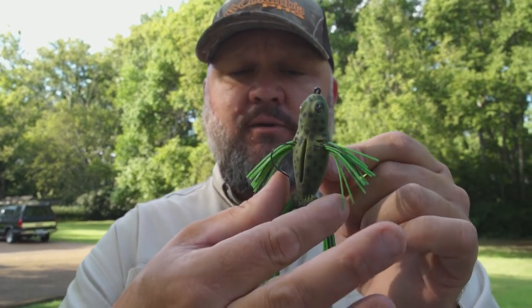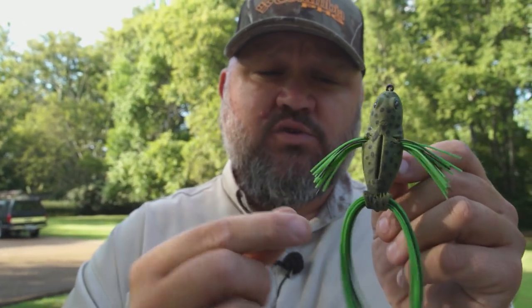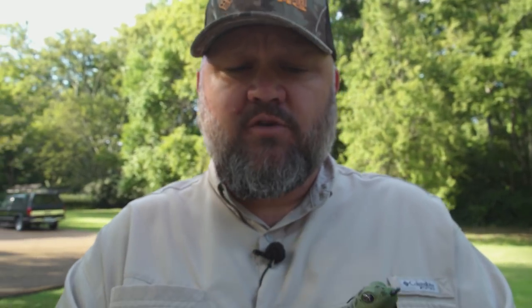The black version of this, when the red-winged blackbirds are having babies on reed-based shoreline lakes, is phenomenal because it looks like one of those baby birds. Take the front legs out and it looks like a standard frog. Take the back legs out and put two spinner blades on there, twist them together with a piece of braid in between them, and you can put a spinner on the back of it. What's cool about this bait is it's super versatile — you can play around with it and experiment.